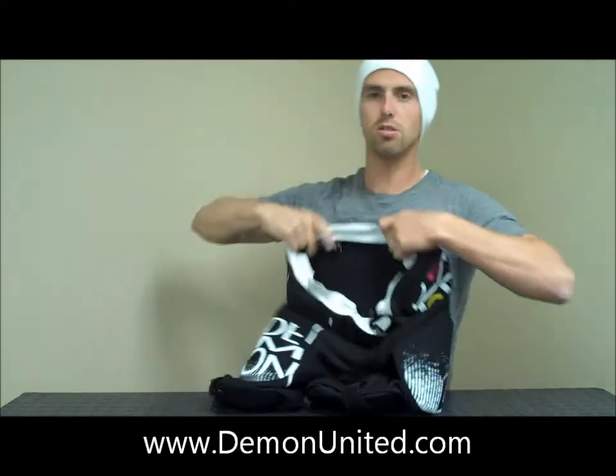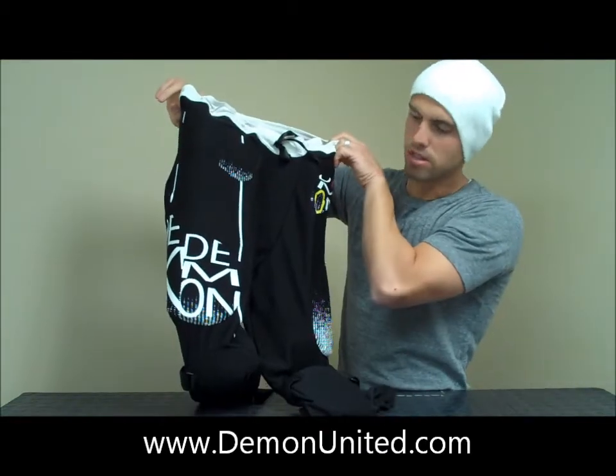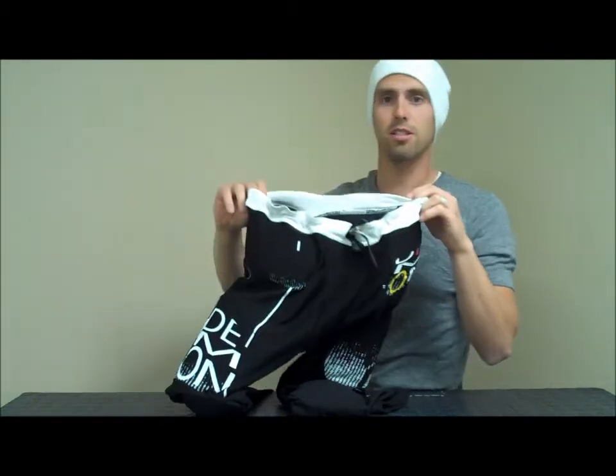That is the new Women's FlexForce X Pro D3O by D3O. Check it out now. Thanks.